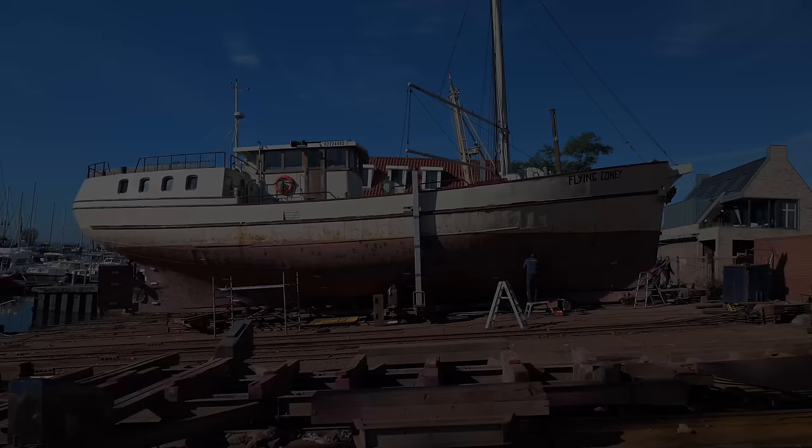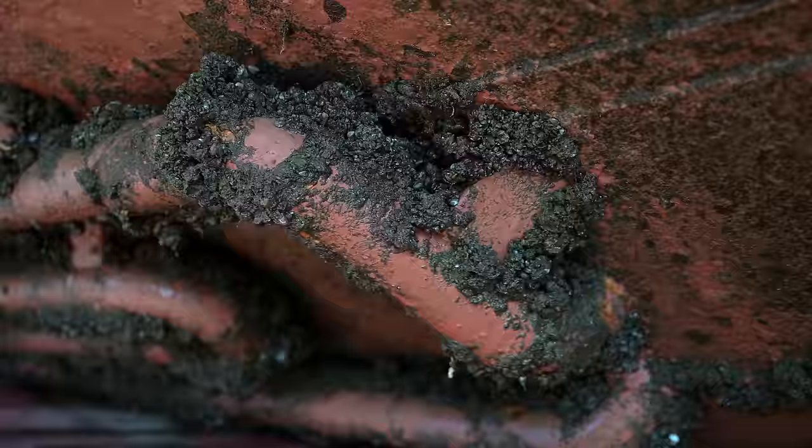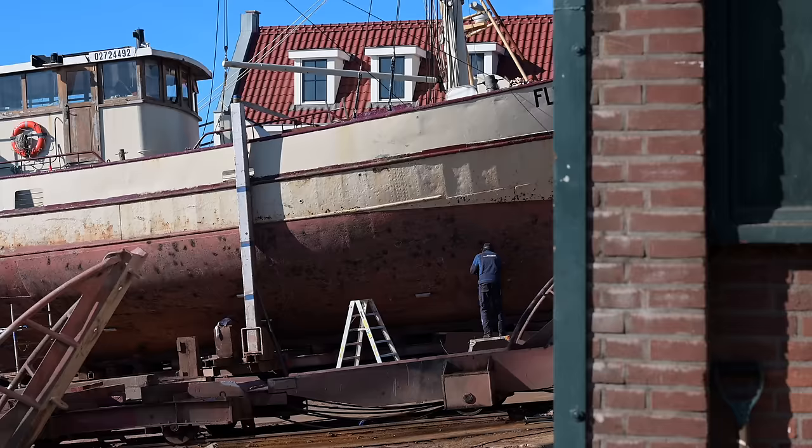Before you jump to conclusions, there is a reason why we hadn't hauled out Flying Kony pre-purchase. She was lifted and inspected recently before we bought her, so we had a hull thickness and safety report and a lot of good-looking photos. This immense damage in such a short time is very unusual and was a nasty surprise.